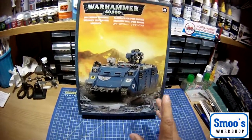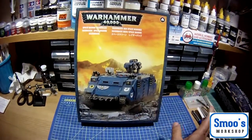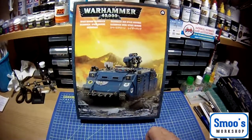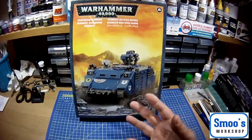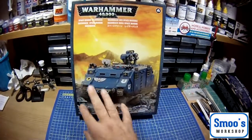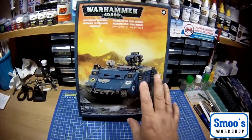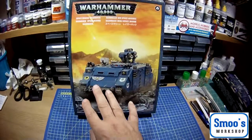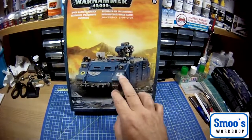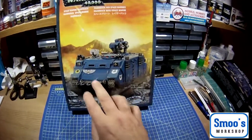They're built in styrene so you can glue them together and paint them. I'll do a review on the figures shortly but it appeals to me. I don't think I'll play the game but I'm going to try even though I don't know all the lore behind it. I like the Space Marines so I'm going to endeavour when I build it up to do it in the proper Space Marine colours with the proper insignias and all that.